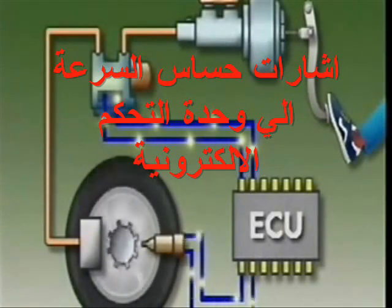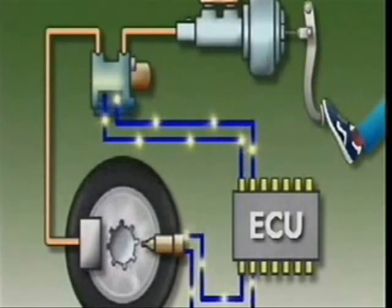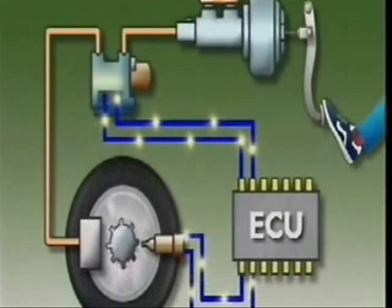When the brakes are applied, the wheel's speed of rotation changes. This sends a new signal to the ECU.